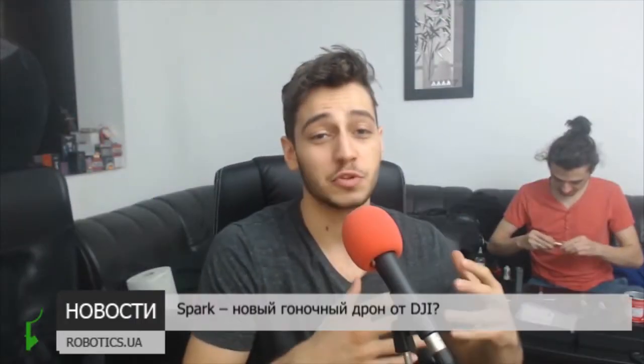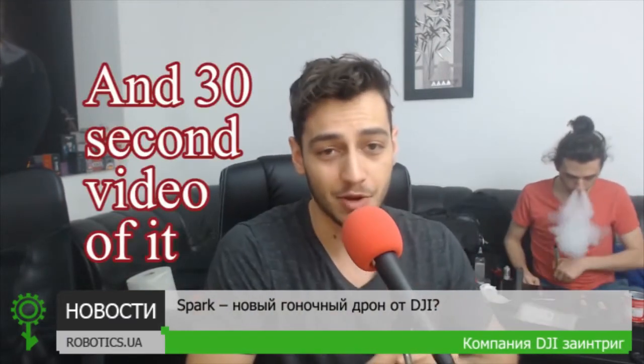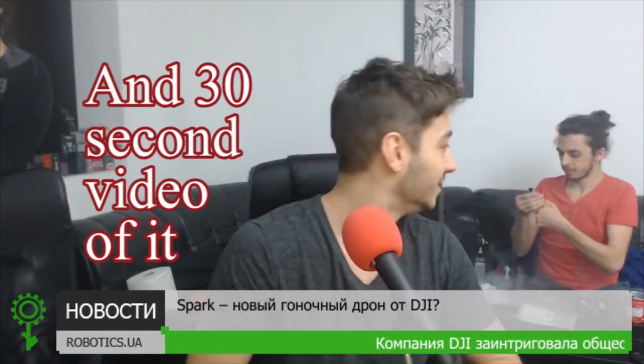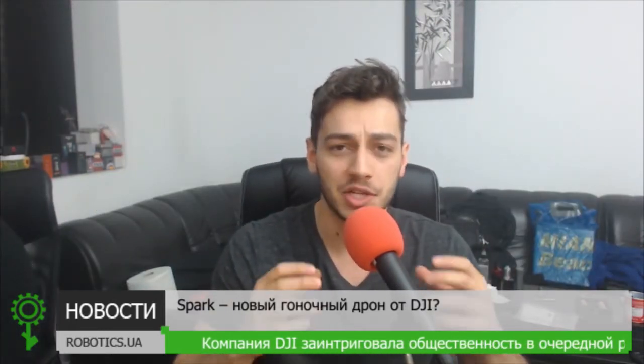Hey there guys, it's Paul Archev from dronesbuy.com and I'm pretty excited to show you some new leaked photos with the upcoming DJI Spark drone. Some very basic photos with the DJI Spark have been leaked about a week ago.